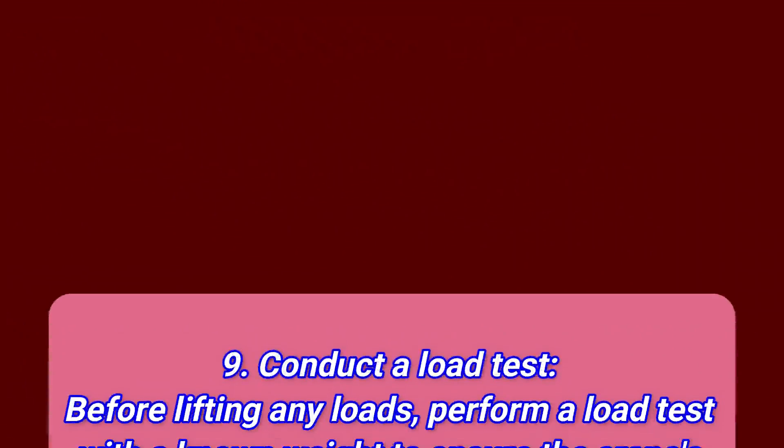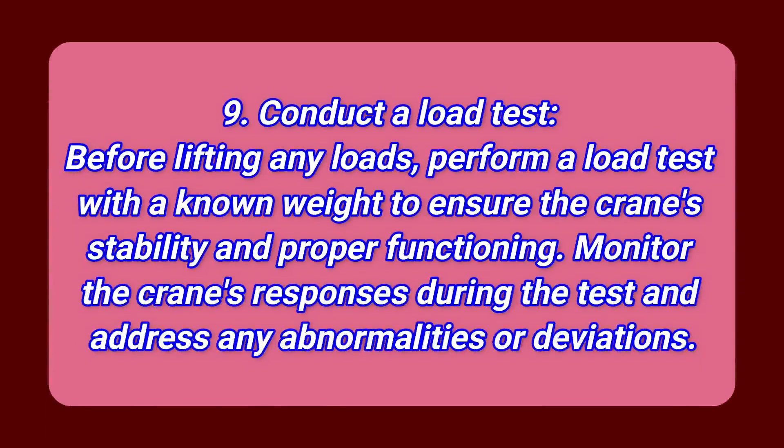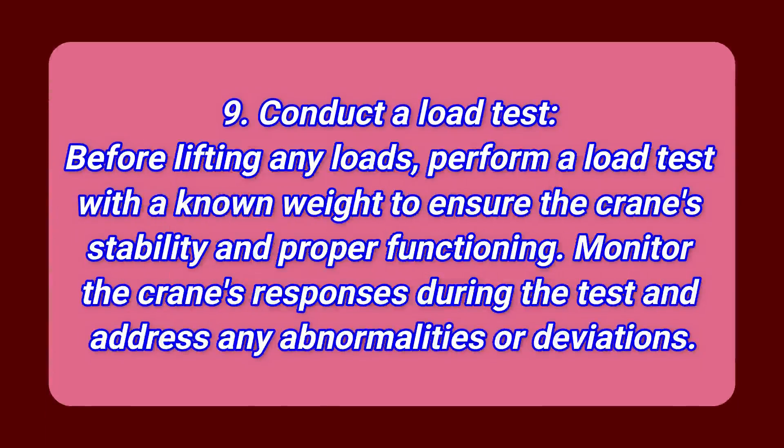Step 9: Conduct a load test. Before lifting any loads, perform a load test with a known weight to ensure the crane's stability and proper functioning. Monitor the crane's responses during the test and address any abnormalities or deviations.